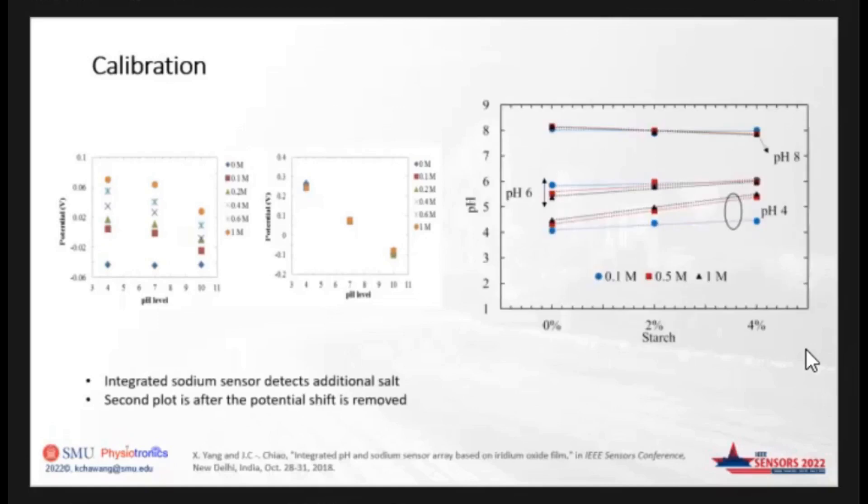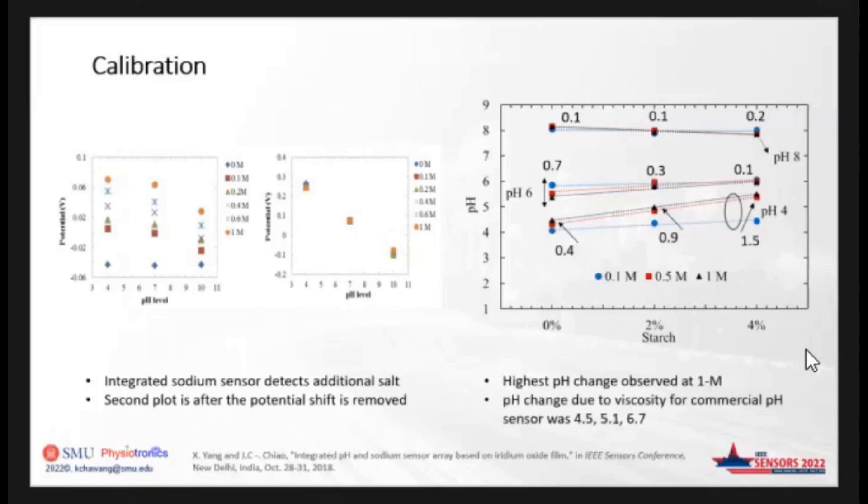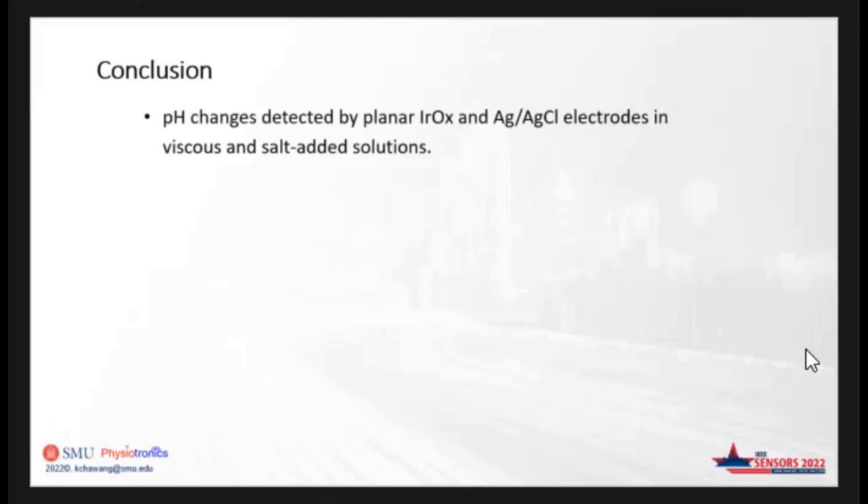In the second scenario, we assumed the salt concentration is known. A 0.1 molar aqueous solution was used as calibration standard for a 0.1 molar viscous solution, and the pH values improved a lot compared to the first calibration method. The highest pH change observed was at 1 molar. For the pH 4 category: at 0% starch it was 0.4, at 2% it was 0.9, and at 4% it was 1.5. For pH 6: 0.7, 0.3, and 0.1. For pH 8: 0.1, 0.1, and 0.2. We also used a commercial pH sensor to compare: for expected pH values of 4, 6, and 8, we got 4.5, 5.1, and 6.7. From this investigation, pH changes can be detected by planar electrodes in viscous and salt-added solutions.